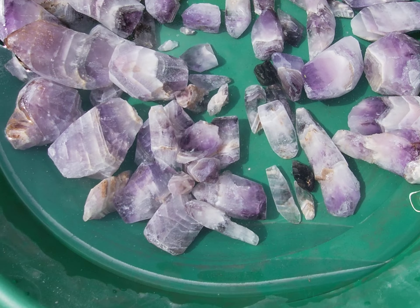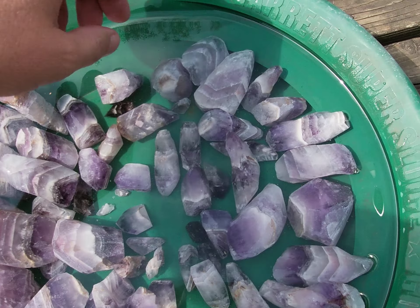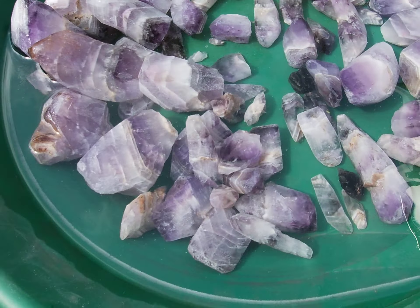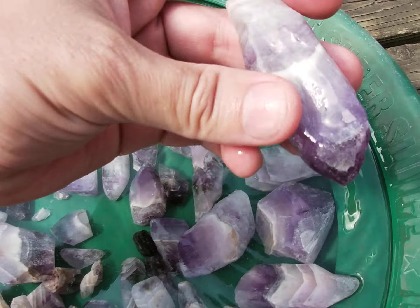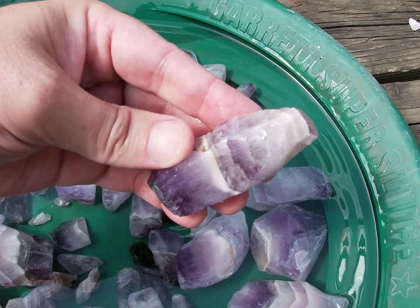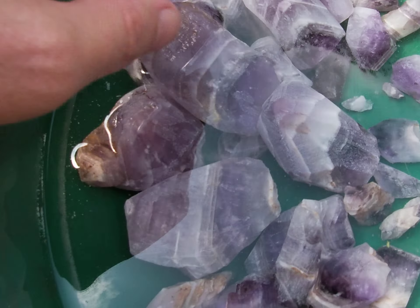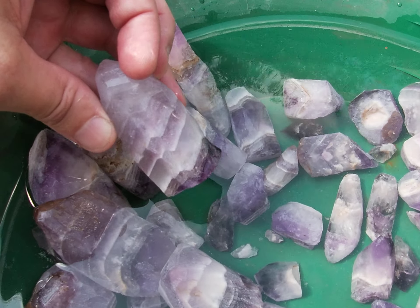What I am gonna get into is showing you what's going into the tumbler here. So I've got some really nice amethyst with lots of chevron in it. I've used the tile saw to trim it up a little bit and we're just gonna put it all in the tumblers and see what we end up with.